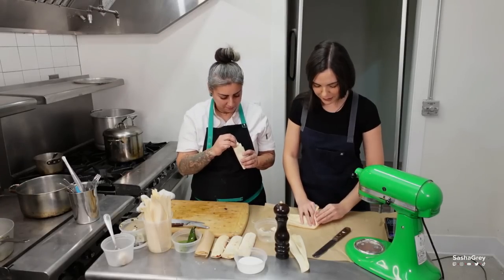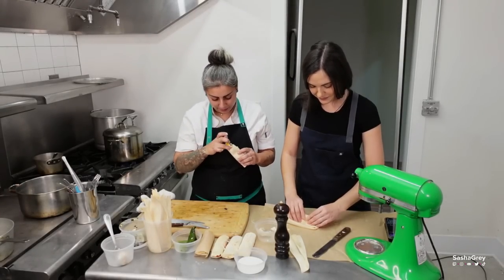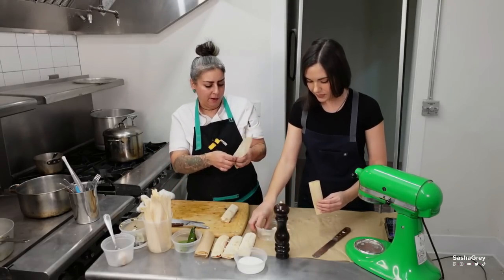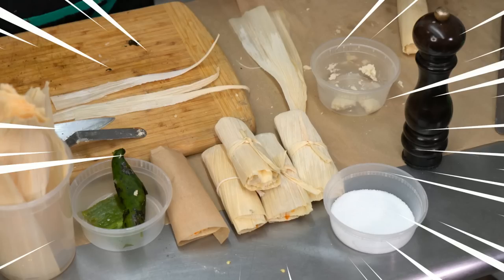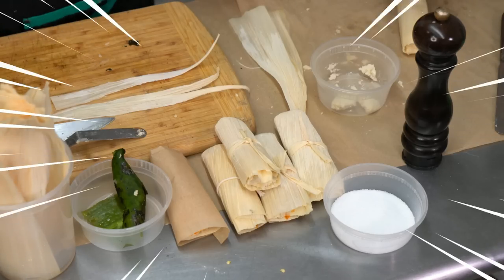I'm very inspired to make different flavors, really. The base is your masa, so it's really whatever meat or filling you want. So those are our tamales!